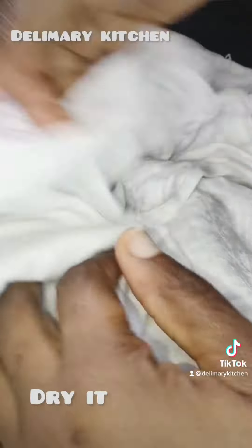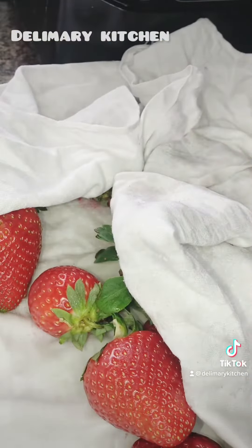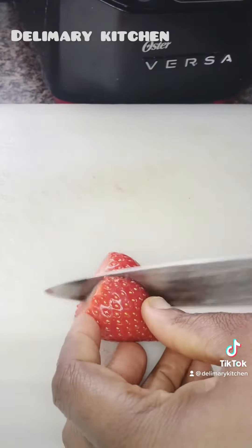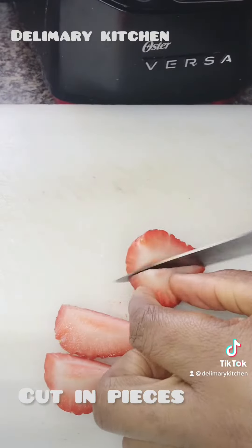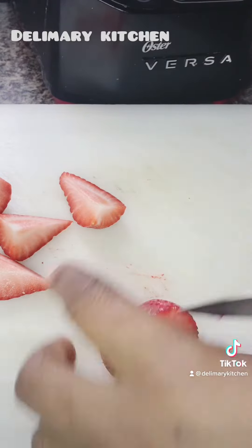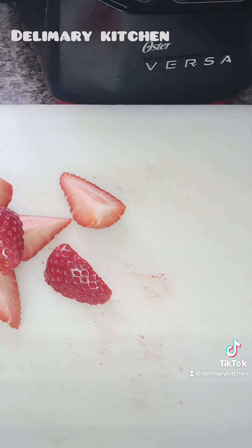After that I am going to dry it and start to cut it into smaller pieces. If you are new to my channel, this is Dairy Merry Kitchen — you can like, comment, and follow us, and also follow us on YouTube.